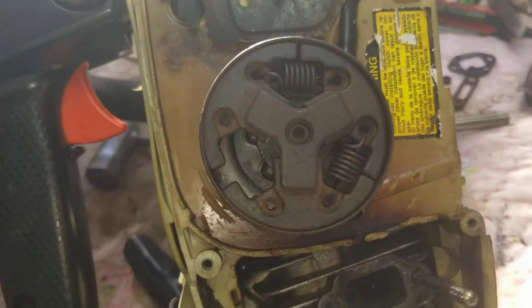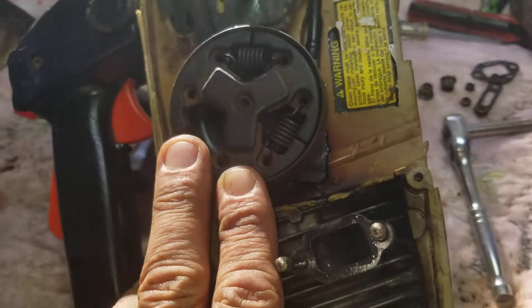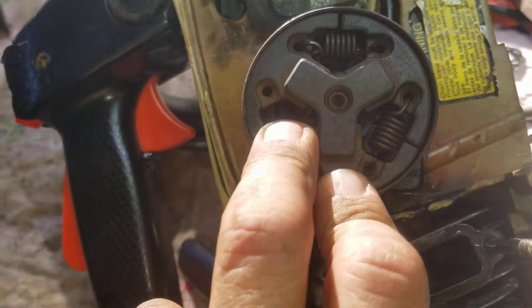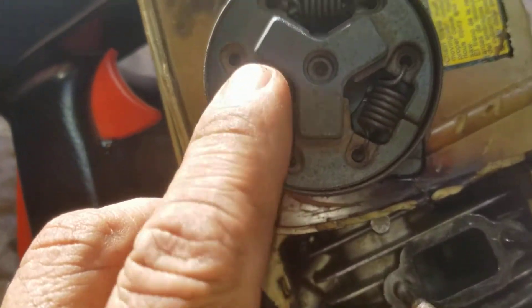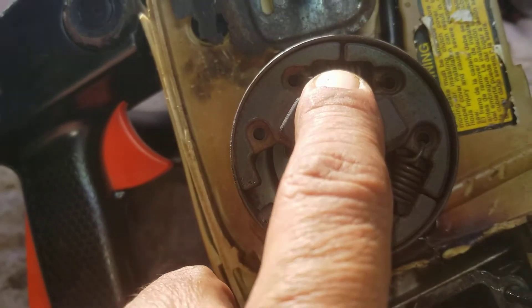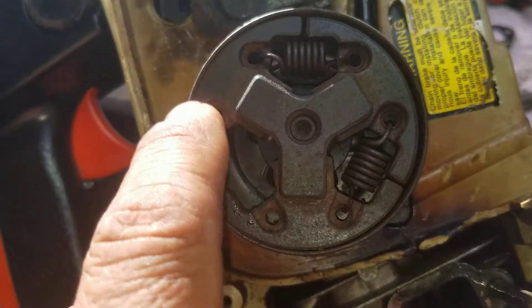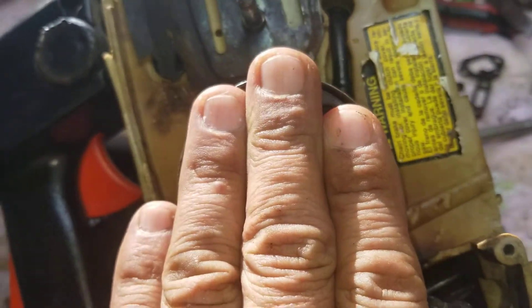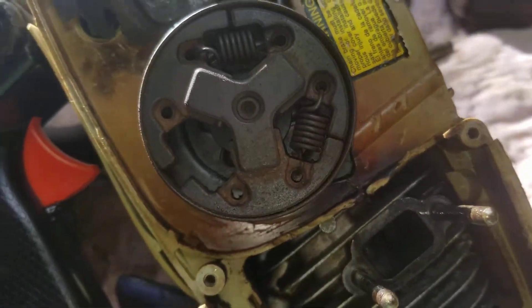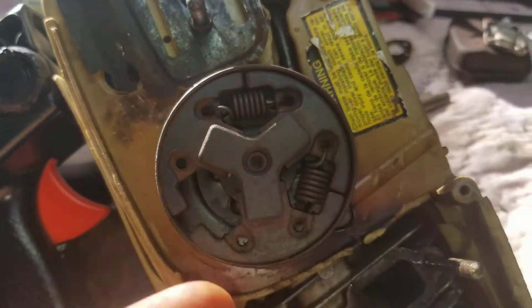I forgot that I have the spring missing. What I just did, guys, right now is really dangerous. It happened to me a while back — I think it was eight years ago. Never do what I just did because the disc can come off and go anywhere. I just forgot about it. Big mistake. But sometimes we do crazy stuff. You have to always be careful with this part — it can come off.